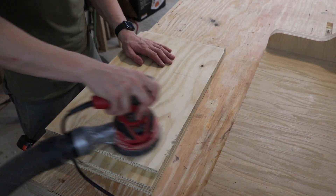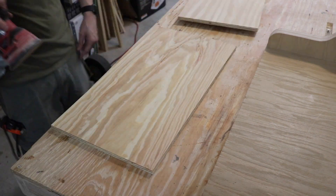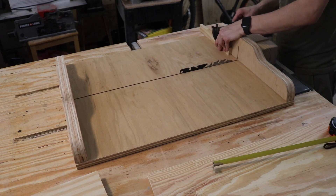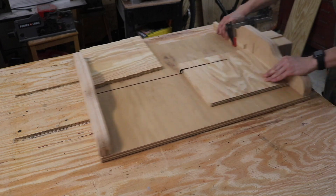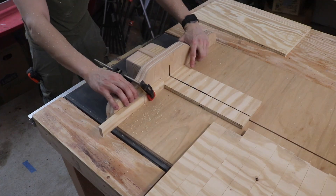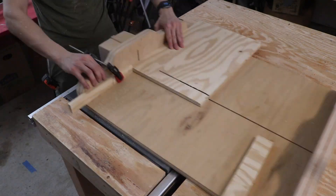After a quick sanding with some 80 grit sandpaper to expose that beautiful plywood grain, I could set up a stop lock on my crosscut sled, which will allow me to cut down some equal-sized strips. The automatic feature on my crosscut sled lost its functionality after the first two cuts, so I had to cut the rest one at a time.